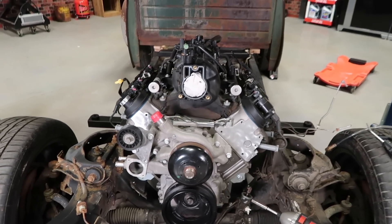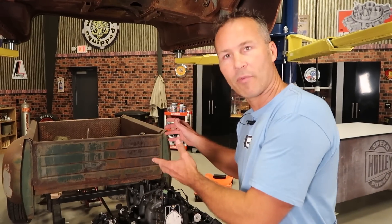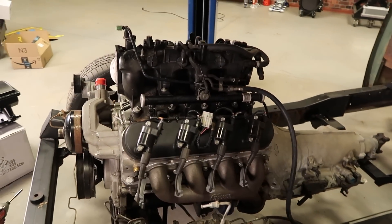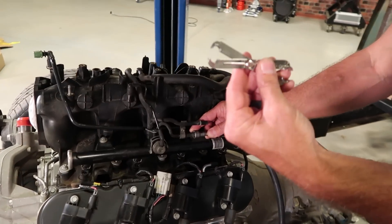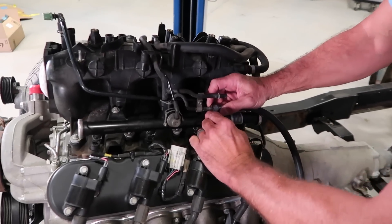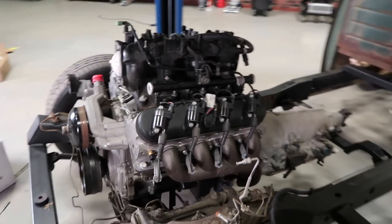Once you've got the area around the intake ports clean, you'll need to remove all the electrical connections, any connections to the sensors, vacuum lines, and anything else that might impede you from being able to lift the intake off the engine. Last but not least, you'll need to disconnect the fuel lines. Most factory fuel connections will require a special fuel line disconnect tool, which you can purchase or sometimes even rent at your local auto parts store. Once the fuel lines are removed, go ahead and remove all 10 bolts that hold the intake to the cylinder heads.